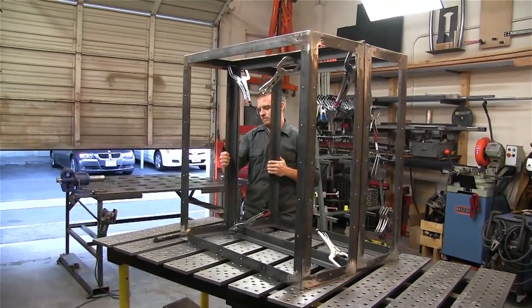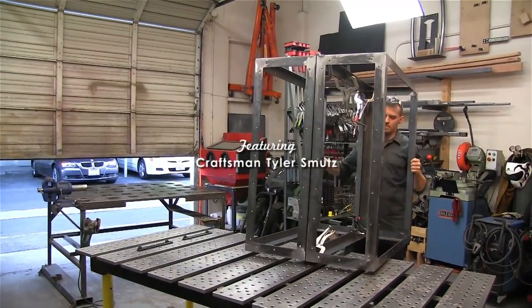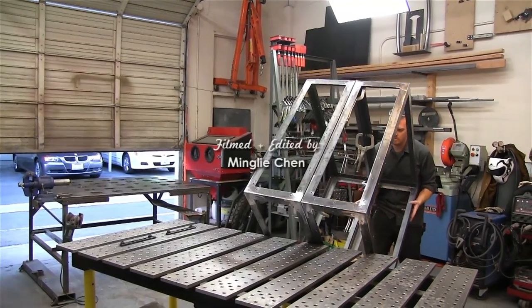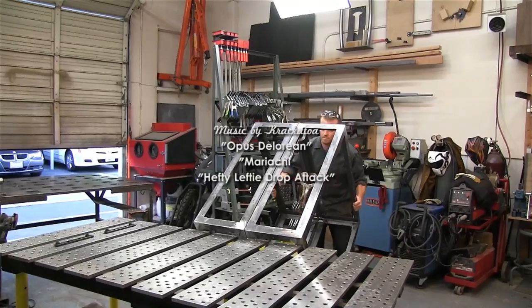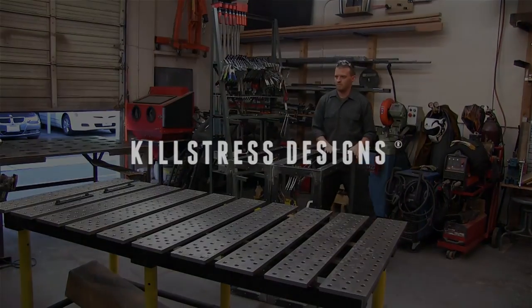All the time spent scratching my head with the older welding table is non-billable time and it adds up. The customer doesn't see that you were problem-solving how to hold that welded assembly. If you can go straight into value-added operations, it's a big benefit.